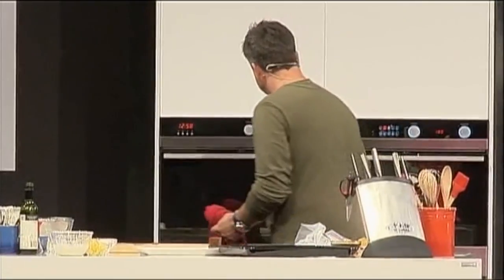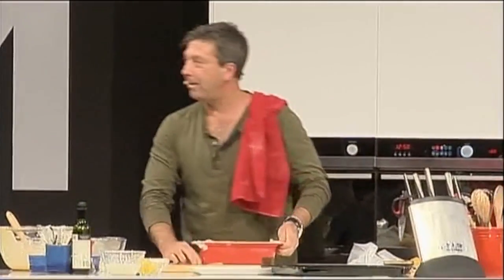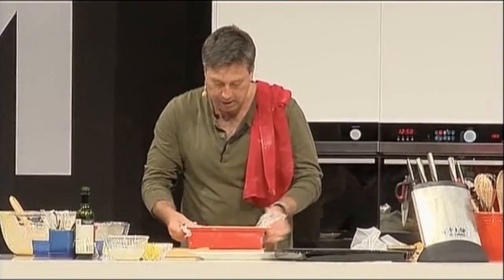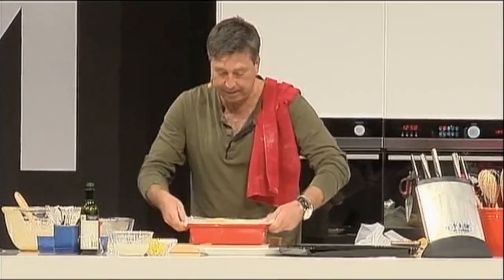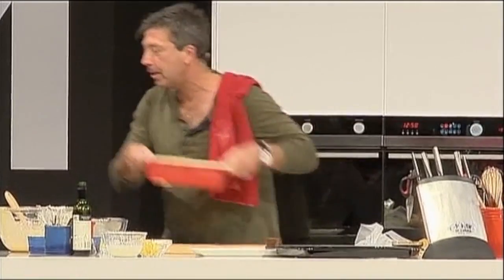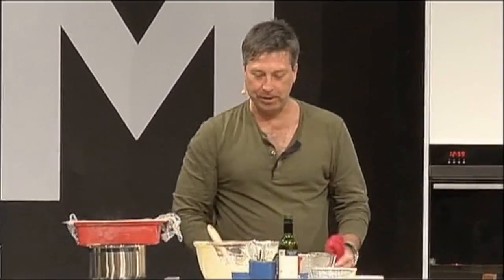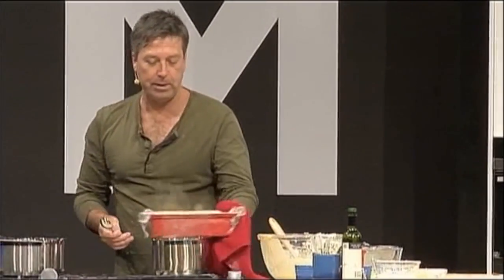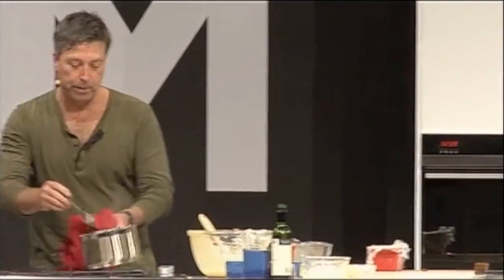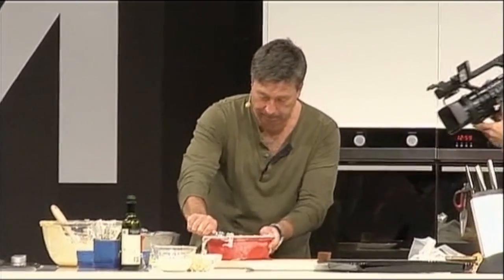Ice cream. This is my no-churn caramel ice cream — the recipe is in the book. Let's take a spoon, take some boiling hot water, drop the spoon in the boiling hot water, get the spoon really, really hot, and then drag the spoon across the top of the ice cream.